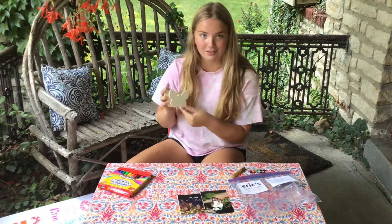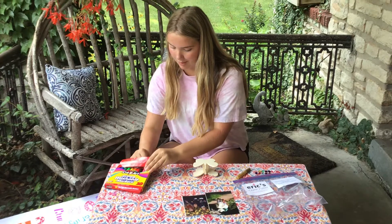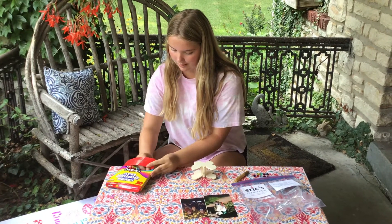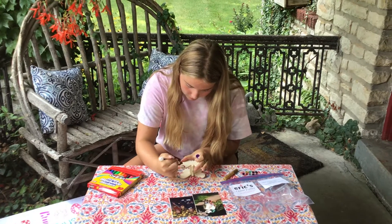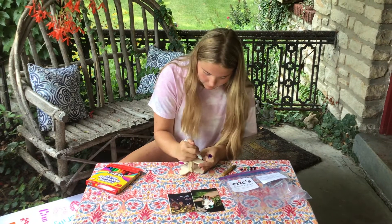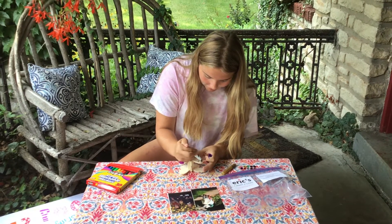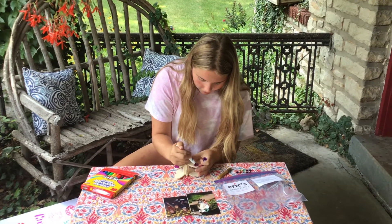So first you can really just decorate this however you want. I'm going to put some polka dots on it with my marker. But yeah, you can really color anything you want on this. You also have the gems and the glitter glue so you can make it look like whatever you want.